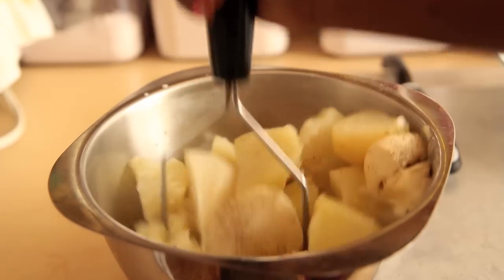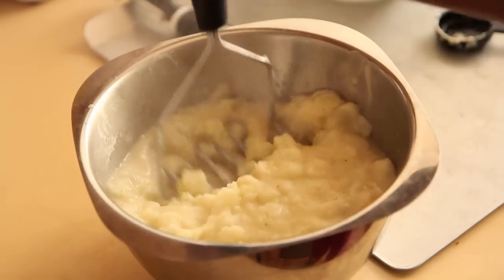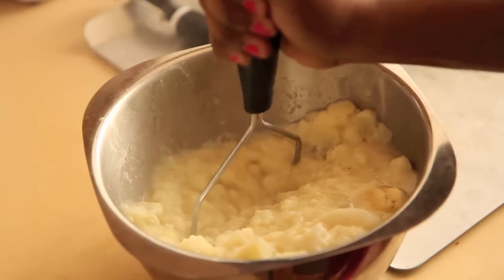Mash them up with a potato masher or you can use an electric mixer, whichever you choose. Now we can taste them. These were way more liquidy than I'm used to having mashed potatoes in my house because I don't think we add cream or milk or anything to ours — we just whip up the potatoes. But anyway, they're fantastic. These will serve as a great substitute for plain mashed potatoes. Plus people will be wondering, what is that little sweet extra something I taste? And it's the turnip roots.